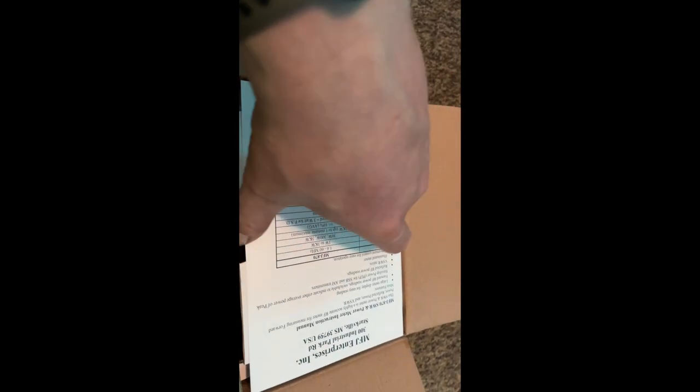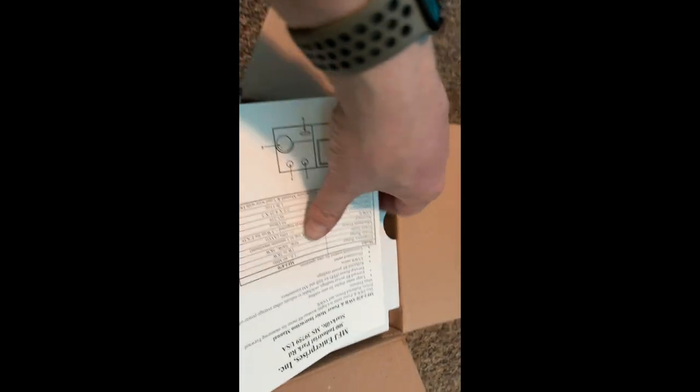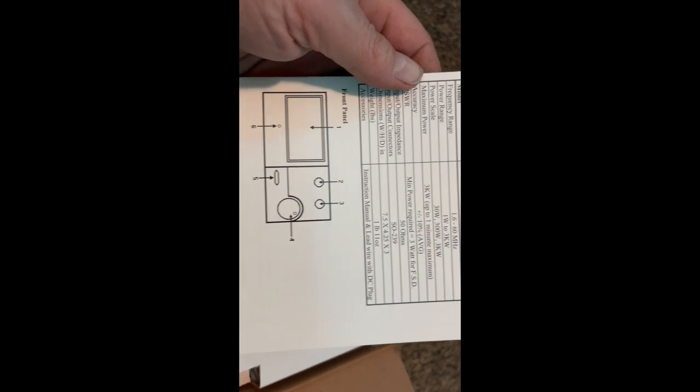This is my first time unboxing it, first time looking at it. If you need to pause the video for any of the box info, feel free — I'll read it later. I'm just getting it on video for you.